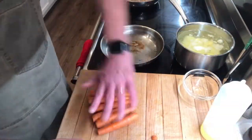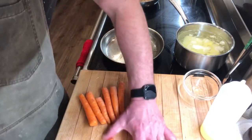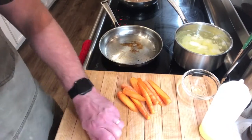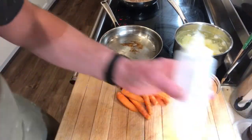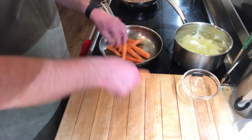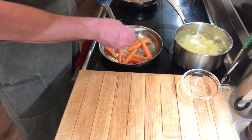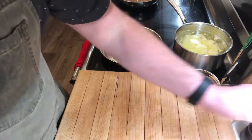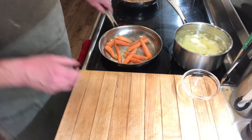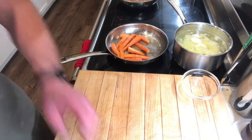For the carrots, we've preheated the pan on the stove. We're taking our beautiful River Bend carrots and giving them one diagonal cut — this keeps the integrity of the carrot and helps them roast up really nicely. We add them to the pan with a neutral oil on medium heat. You can hear a little sizzle, which is great for creating caramelization. We season with a little kosher salt and black pepper and continue cooking on the stovetop to get some color on them.